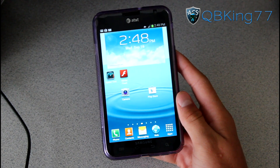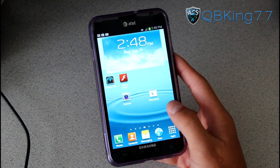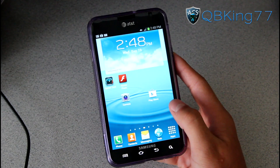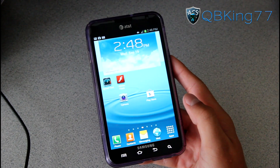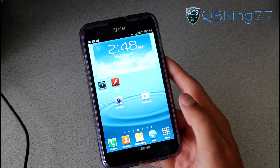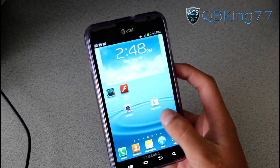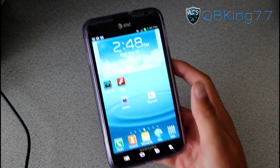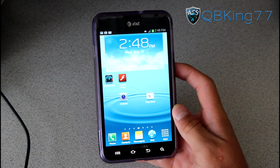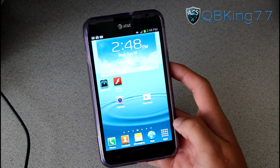Hey everyone, KibbyKing77 here, to do a video showing you the latest and easiest method to unroot or unbrick your Samsung Galaxy Note from AT&T, the i717. Before I get into this video, I do want to give a huge thanks to Michael from Flygrip. He actually sent me this phone so I can do some videos for you guys to help you guys out. So a huge shout out to Michael from Flygrip.